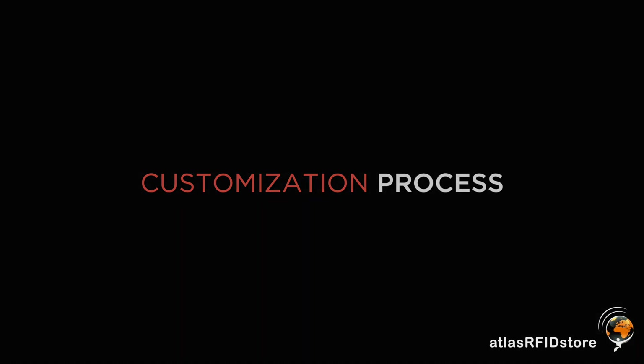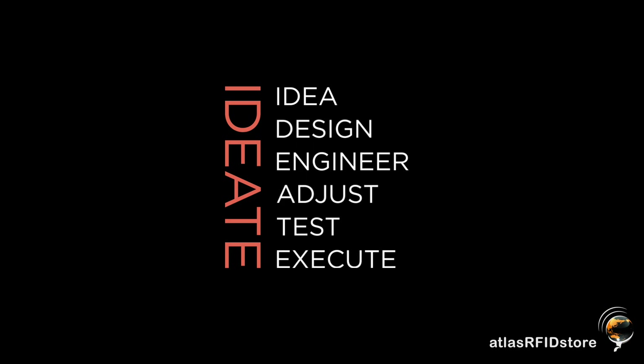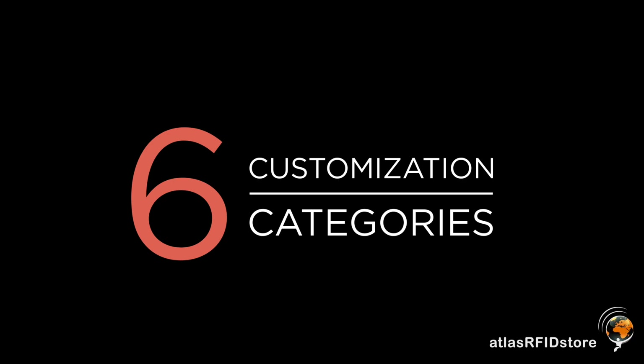We're here at RFID Journal Live, still at the Xtreme booth, with Lindsay this time. It's been a good show so far — it's so big this year. She's going to take us through the process for customization to get customers exactly what they need. Xtreme RFID manufactures rugged RFID tags — we take various inlays from the industry and fully encapsulate them through a plastic injection molding process. We do have current tags, and sometimes customers are looking for a specific application that one of our existing tags doesn't quite fit. So we have a process called ID8, which stands for idea, design, engineer, adjust, test, and execute. We go through six customization categories with our customers to drill down to what they need for their application.